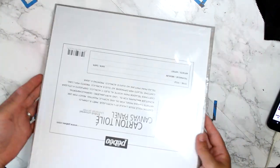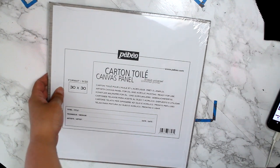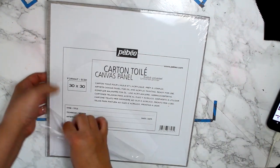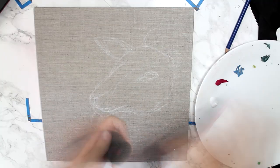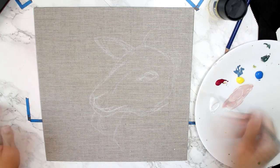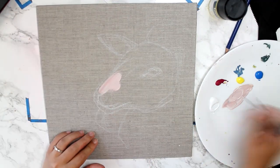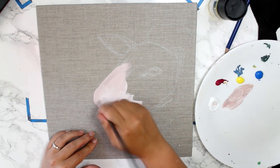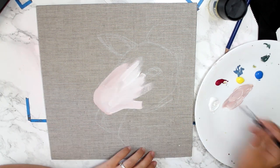Hey guys! Today I'm going to be working on this gray canvas panel. It looks very fancy and pretty and I wanted to paint with some nice bold colors. I was thinking of using the Liquitex acrylic gouache for this. The thing that I love about the Liquitex acrylic gouache in particular is it has this really great flat matte finish that doesn't have any shine or shimmer to it whatsoever.